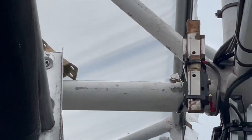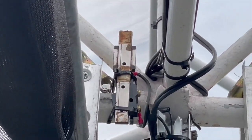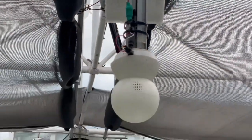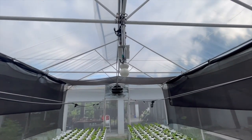Similarly, this is the part at the center that contains the limit switch for the closed position. When the shade net is in closing motion and reaches this limit switch, the motor stops.